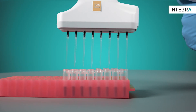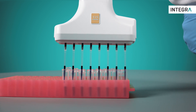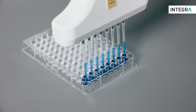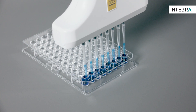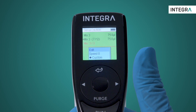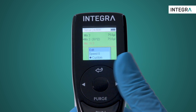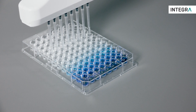Once that's all been set, simply start the program by aspirating your source and dispensing it into the first column. The mixing will be performed as programmed, and once that's done, we'll take the diluent-sample mix and bring it to the next column and repeat. During the process, the screen gives the user a lot of information to help make the process as easy as possible — the step being performed, the current row, and the next step coming up.